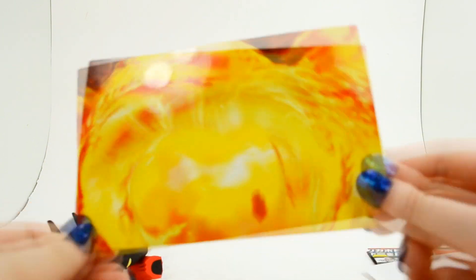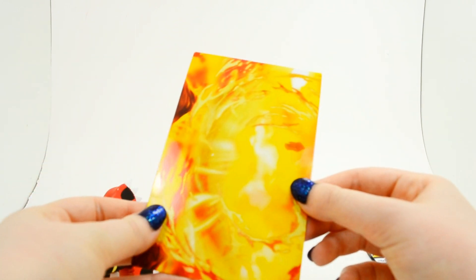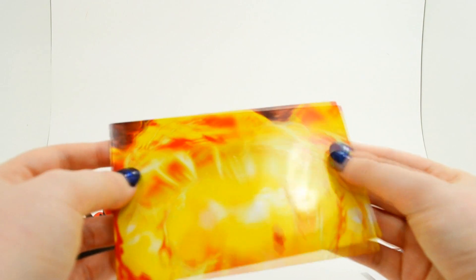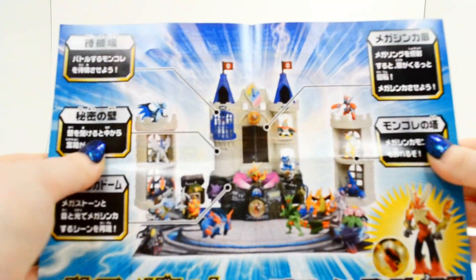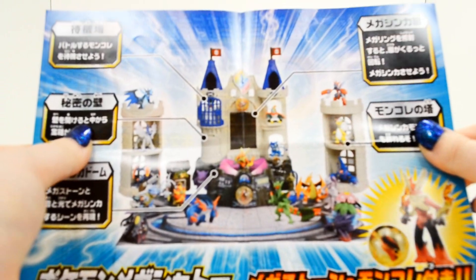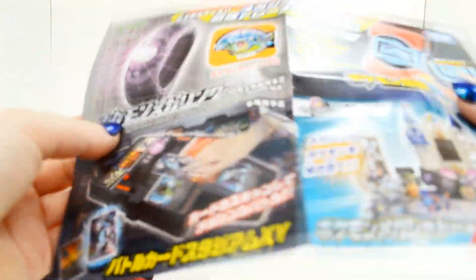We got Groudon out, but let's look at all of the fun inserts. We have this little flame background that I'm sure you could put behind Groudon and make some really neat photos, almost like a diorama. We also have our Tomy leaflet that comes with everything, and it looks like a special insert for some of the other Tomy play sets. You can see Mega Blaziken down there with his Mega Stone — looks like just a castle battlefield. That's pretty cool; you don't normally get that in regular Tomy packaging.